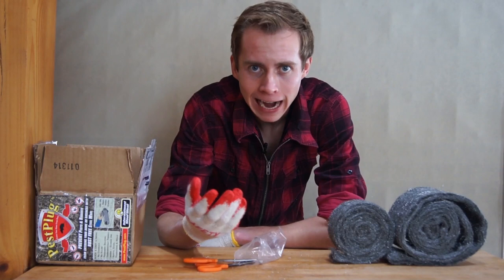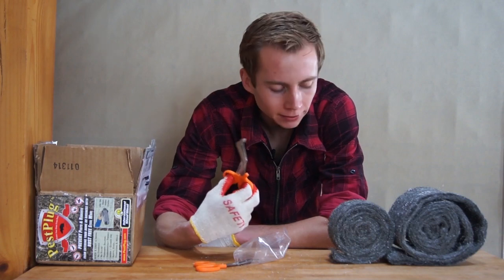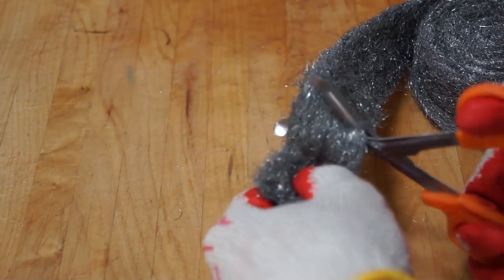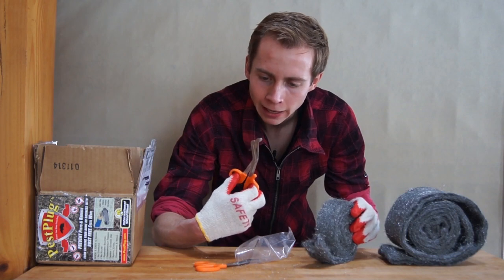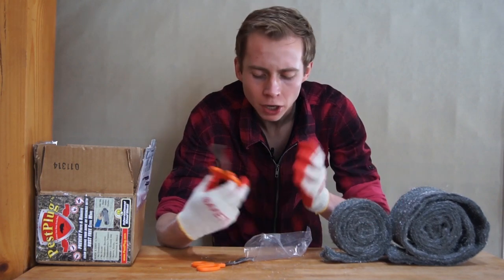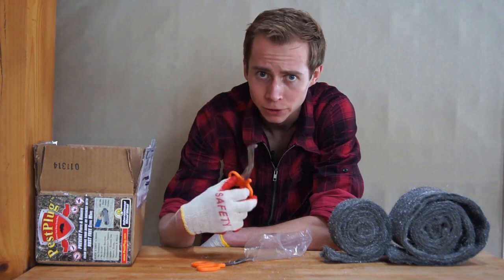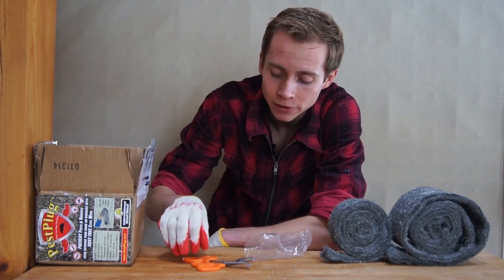Does this kit have any drawbacks at all? My only complaint — and it's a small one — is that the serrated scissors included are a little bit difficult to use for cutting through this stuff. It just took me a minute. The serrations are a little too fine for how coarse and dense this wool is. So if you have a more aggressively serrated pair of scissors or can pick one up cheaply, it might be worth it. But that is literally my only critique of this kit.